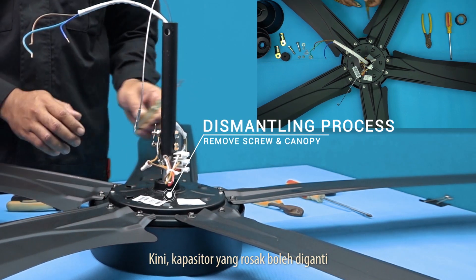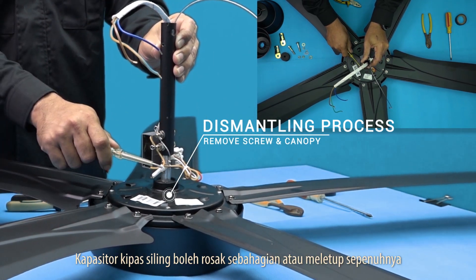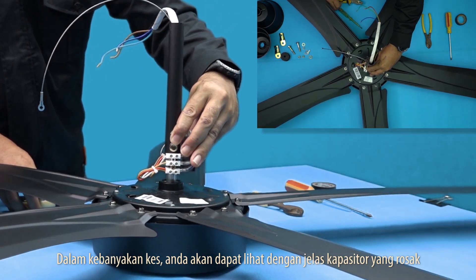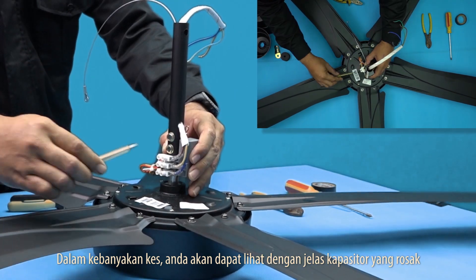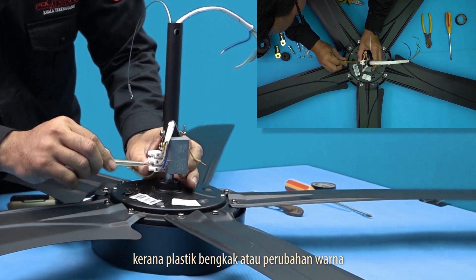A damaged capacitor can be replaced. A ceiling fan capacitor can be partially damaged or completely blown. In many cases, you will notice that a damaged capacitor is obvious to the naked eye due to swelling plastic or discoloration.